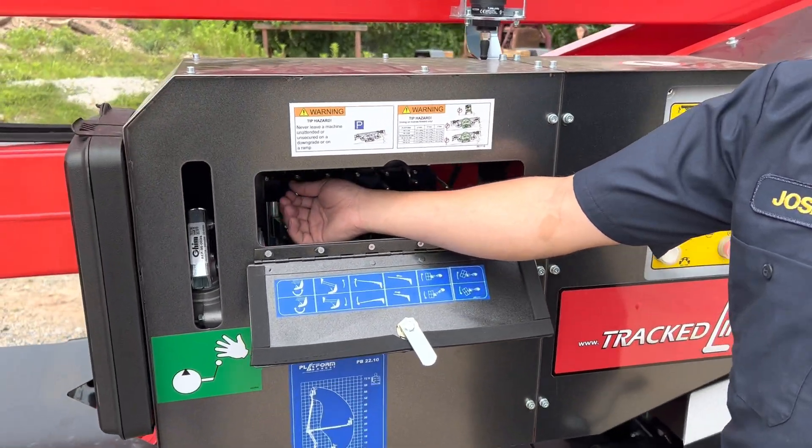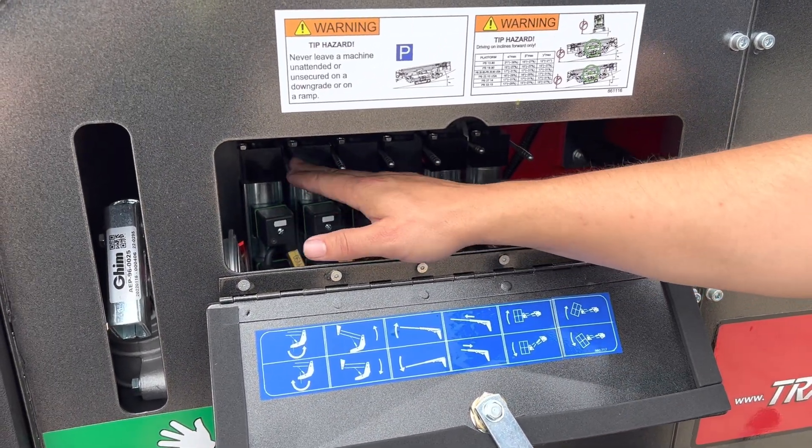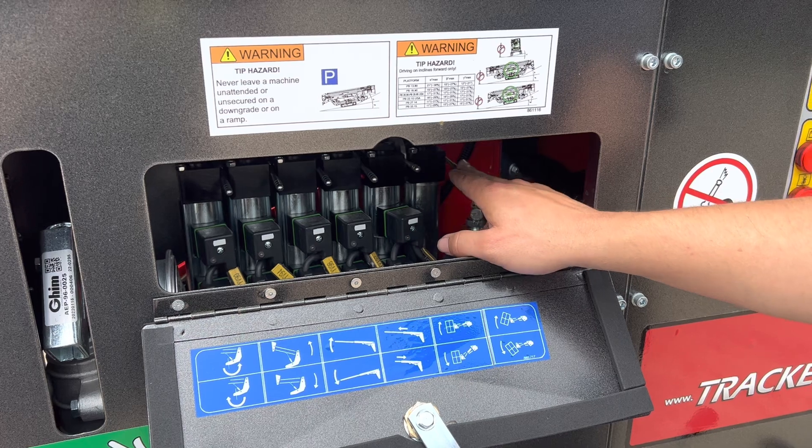Here you have your ground aerial controls from left to right: turret rotation, scissors up and down, upper boom up and down, telescope in and out, jib, and basket tilt.